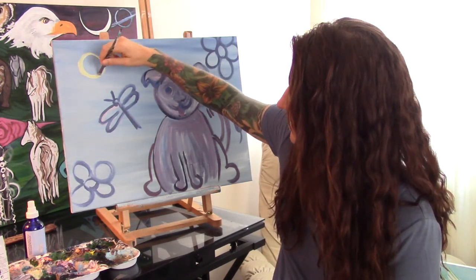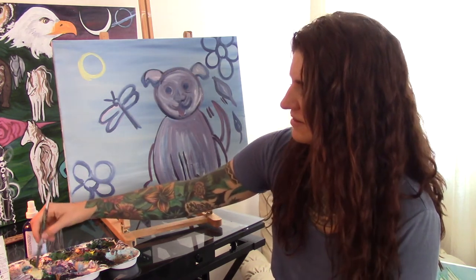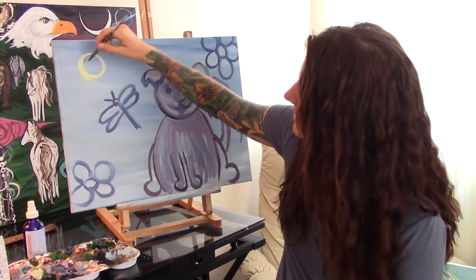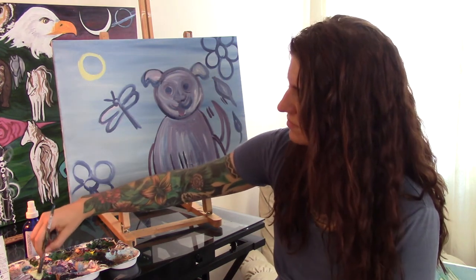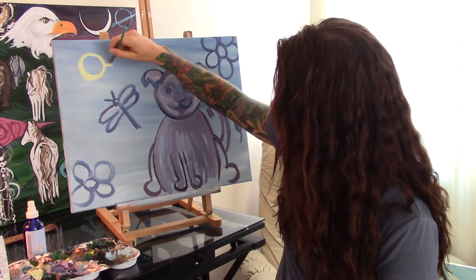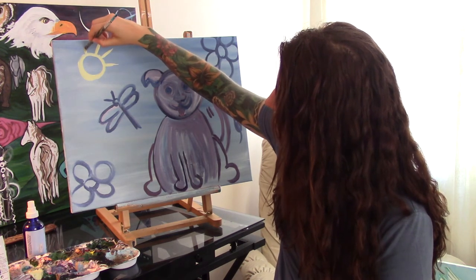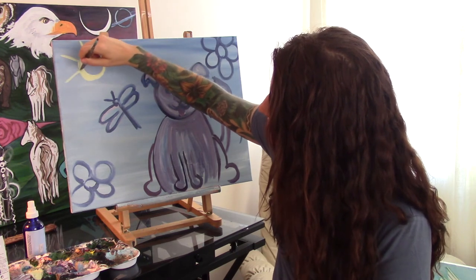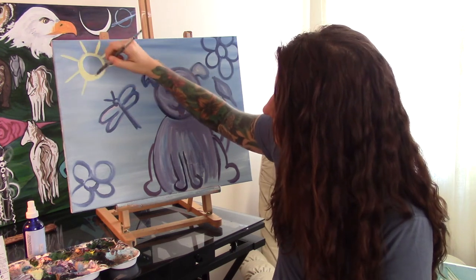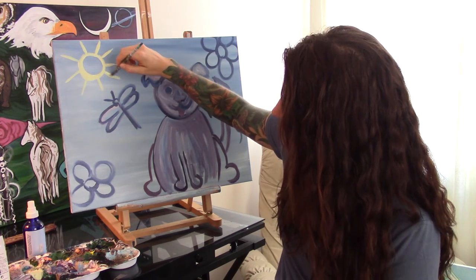It's also summertime, so a really cool time to get in tune with the energy of summer. Maybe you like to go to the beach or play in a river or a field of flowers.